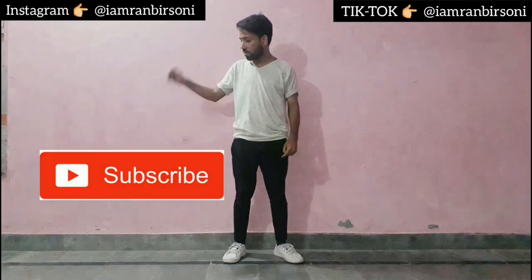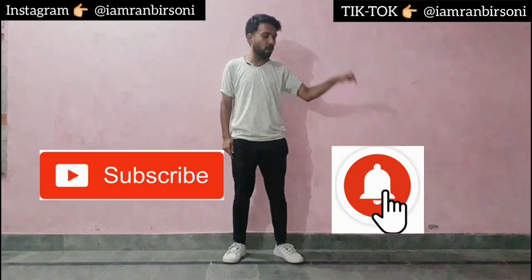Hey guys, this is Chobo and Anbeer Soni, and today I am going to teach you to dance to the Dheemey Dheemey song. Guys, if you haven't seen the dance video yet, the link is in the description. If you are new to my channel, please subscribe and turn on the notification bell so my new and latest video notifications will come to you. Without wasting time, let's jump into the video.